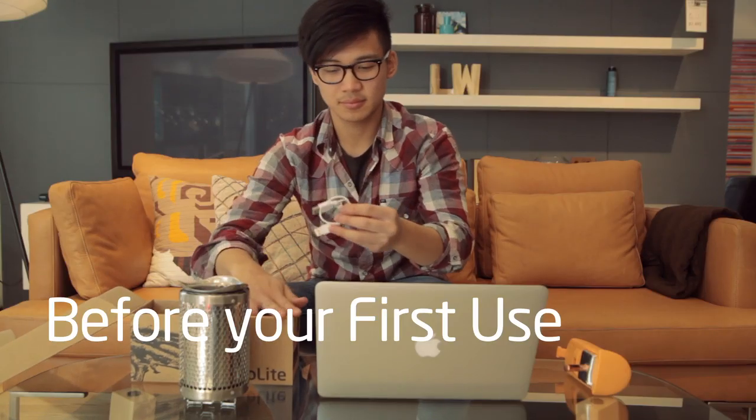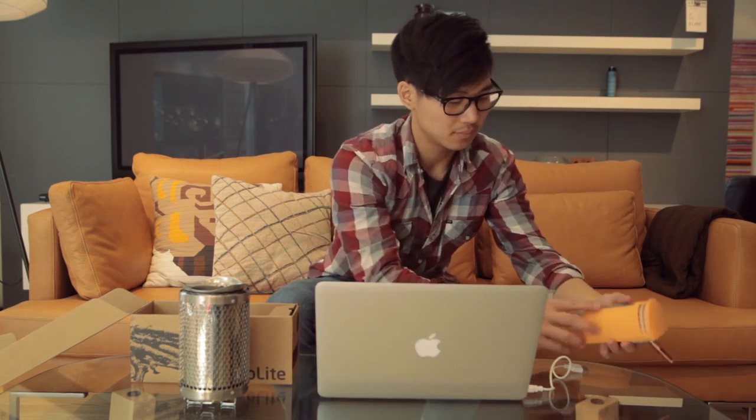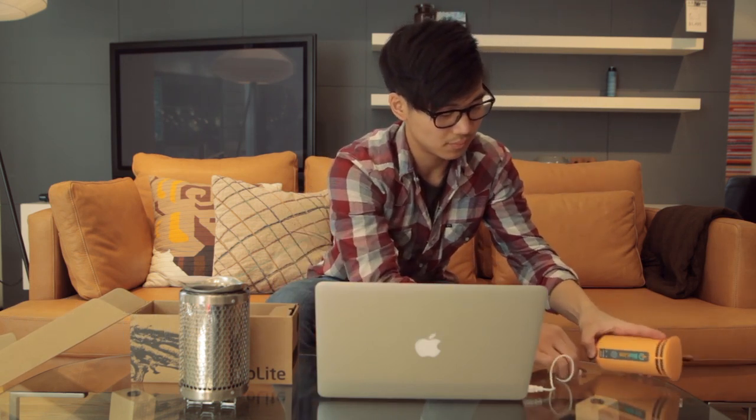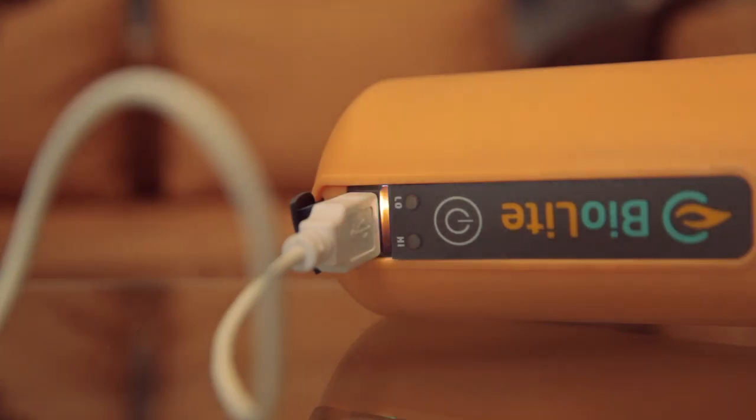Like a car, the camp stove has a rechargeable battery to help with easy startup. Before your first use, we recommend that you condition the battery by plugging the power module into an external USB port using the cable in your box. The light around the USB port will flash orange while charging and become solid orange when the battery is ready. If you use the camp stove every six months, you won't ever need to repeat this step.